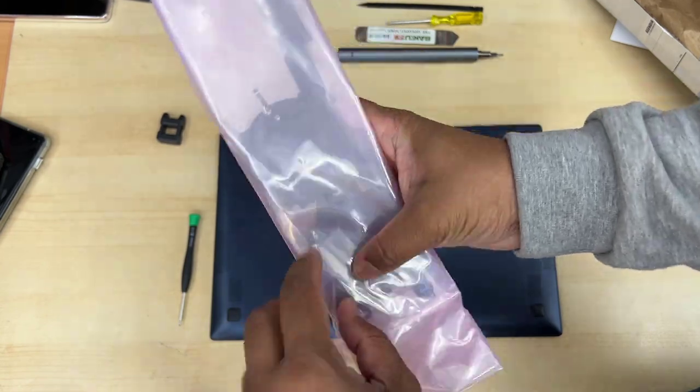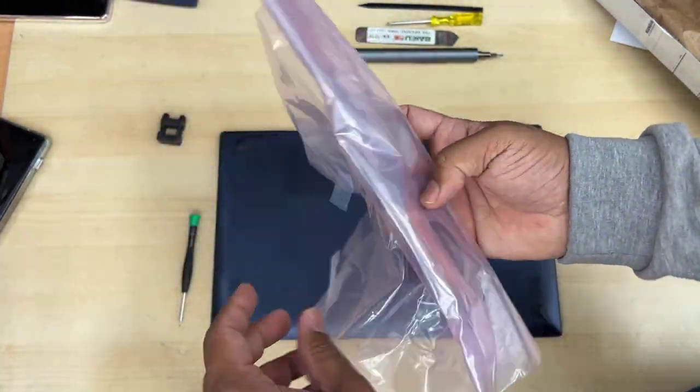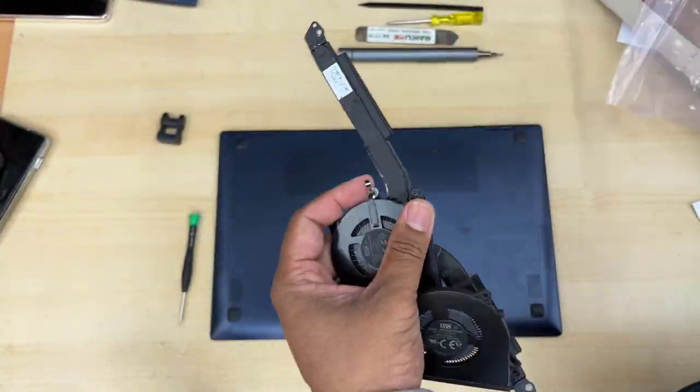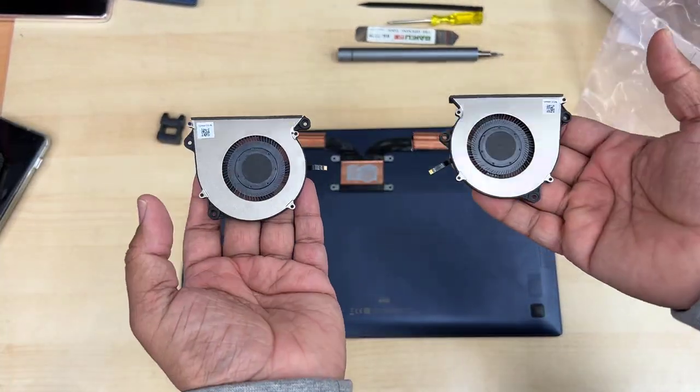I got the replacement parts including the heatsink, CPU fan, and GPU fan. So today in this video I'm going to show you, if you have any sort of overheating issues or fan noise, how to replace them and how to solve that problem.